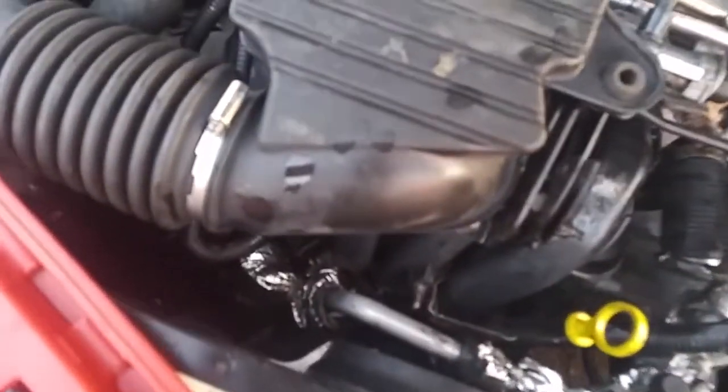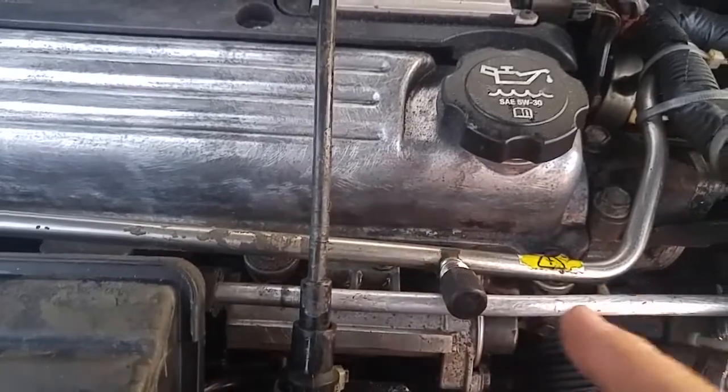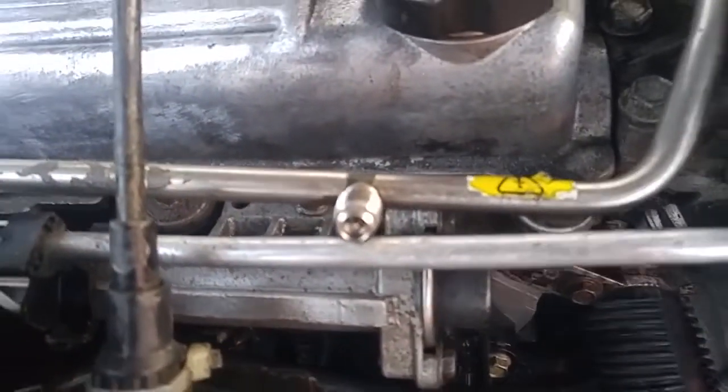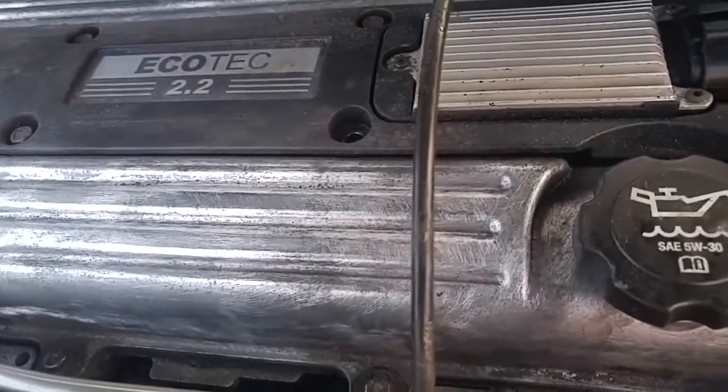Now first of all, we take the gauge, and right here is a Schrader valve. The fuel line comes in here, and you'll see right here there's a cap. We take this cap off — the Schrader valve looks like a tire valve. Now we'll take the fuel pressure gauge and screw it right onto here.